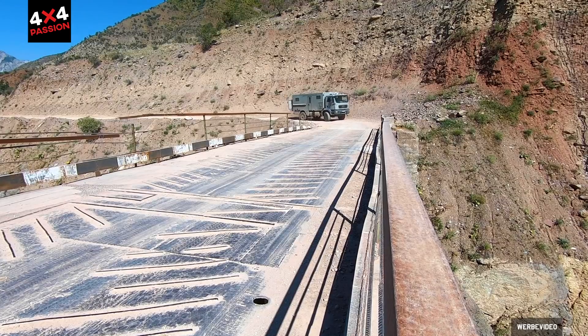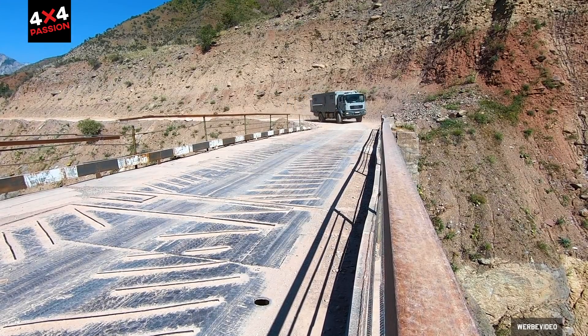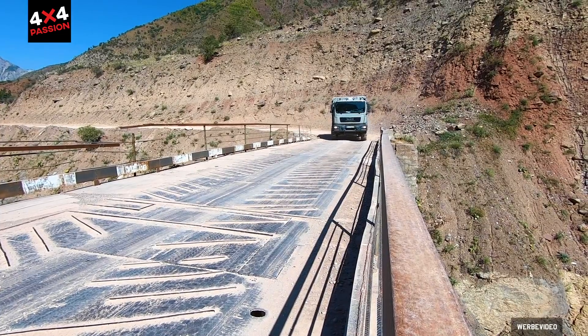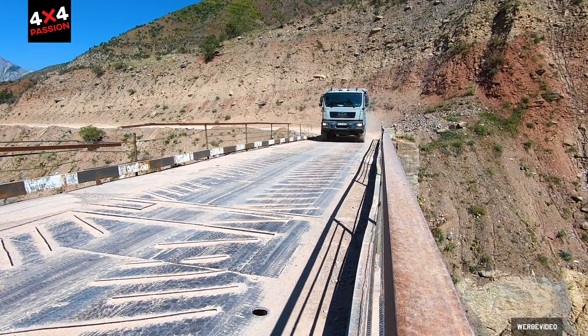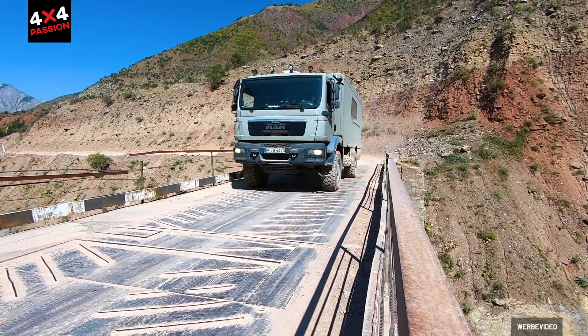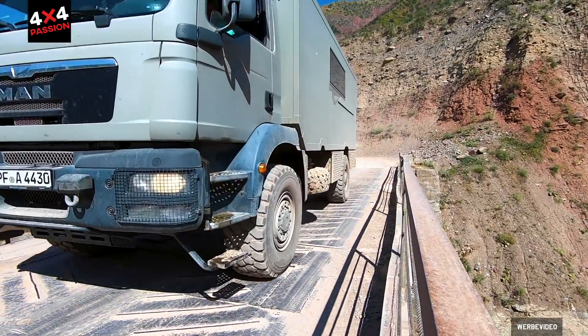Or when you're driving through the country on a completely normal road and suddenly there's a bridge with a sign saying 7.5 tonnes. I drive over it anyway because there's no other option, but somehow that always feels uncomfortable.